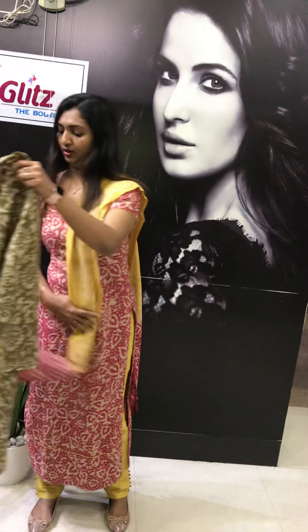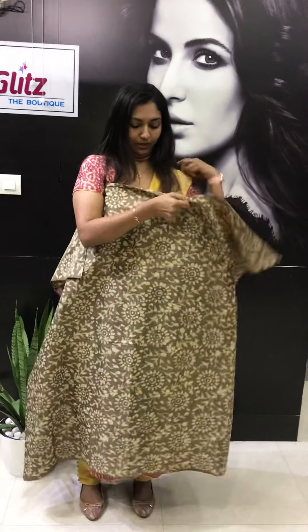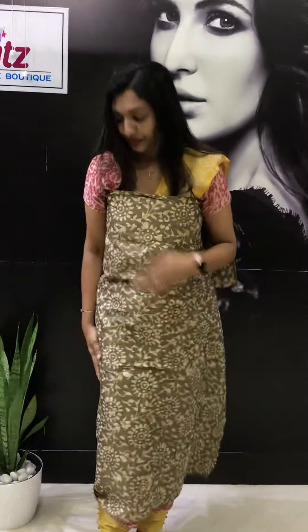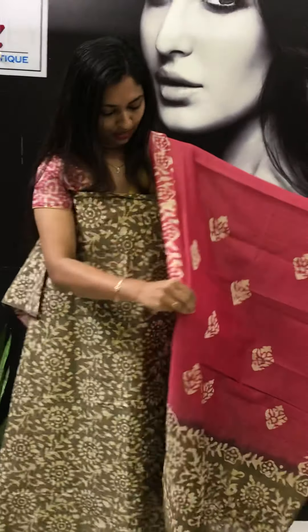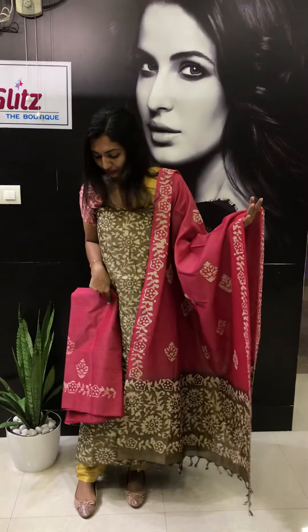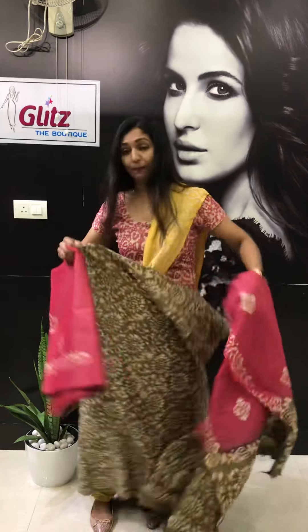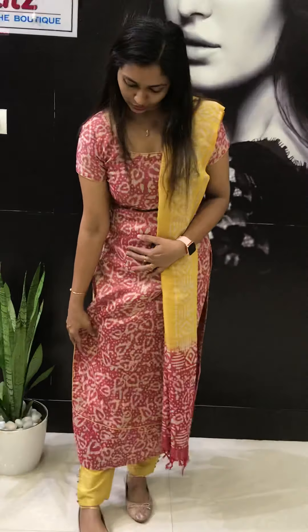Next one — olive green color. Batik design is done in this fabric. This is always evergreen. Pink with olive green color — this is the bottom. You will get 46 inch length in this one. If needed, you can keep a patch, like I have done in this kurta — I kept a patch in the below portion of this kurta.